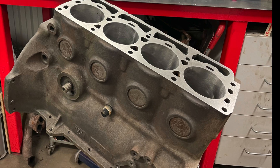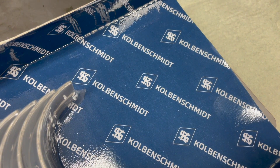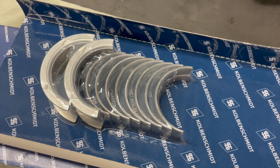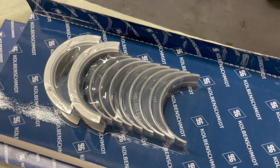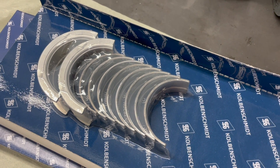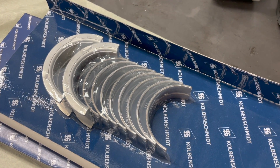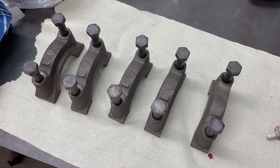I already showed you in the last episode all the components we're gonna use, so let's start building. I thought I'd say a few words about bearings. When building Volvo engines I like to use German Kolbenschmidt or Volvo original spare parts. I know there are cheaper versions out there, but to me that doesn't make sense. If you want to save a buck building a new engine, save it on something on the outside like paint — something that really doesn't matter that much — because if you put cheap Chinese bearings in your engine, chances are it's gonna break down soon and you're gonna have to tear it apart again.